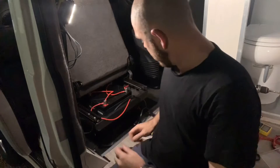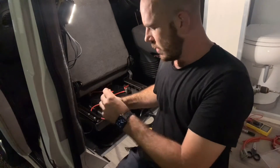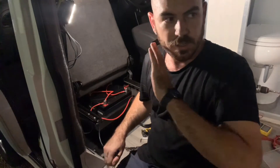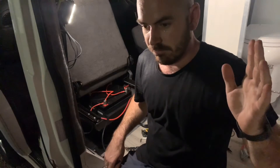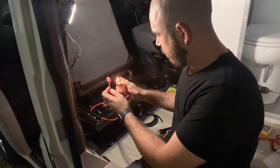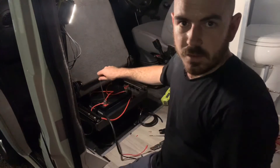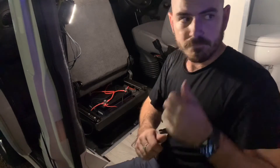I'm now going to strip and put terminals on the ends to connect it up to the battery, and hopefully I've wired everything up correctly. There's no power out here. Now I'll connect it up. Oh! Stop it.